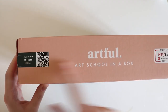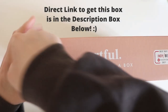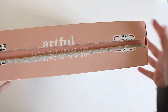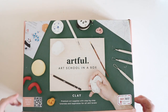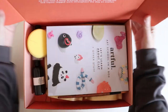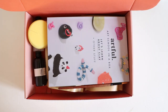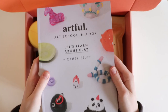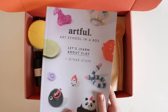It has a little tab here that we just pull. I'm going to do that right now, see if we can do it all in one. There we go. Let's open it up and have a look. First off I can see the magazine, the Artful magazine, which we'll take a look at in a little bit.